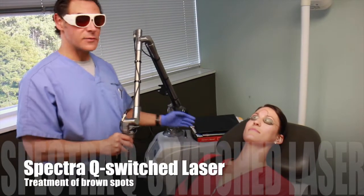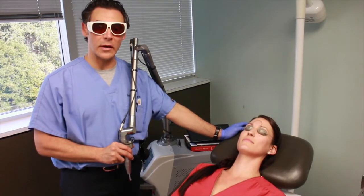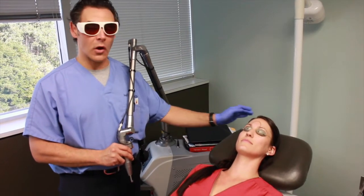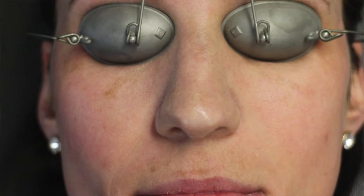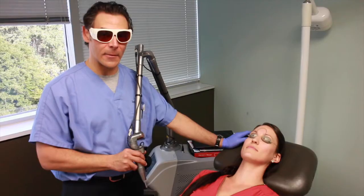This is the Glutronic Spectral Laser. It's a Q-switched NDAG laser. We use it to treat freckling, what we call medically lentigenes. Megan has several lesions around her eyes. We're going to go ahead and do the treatment right now.